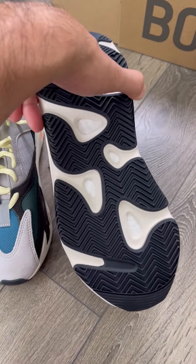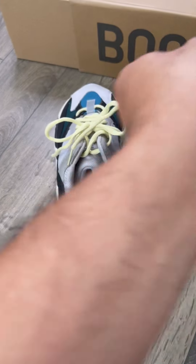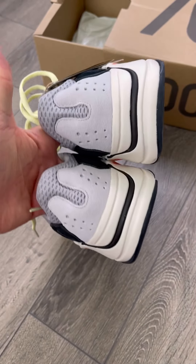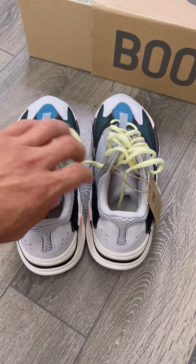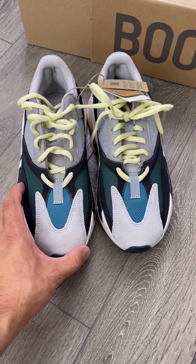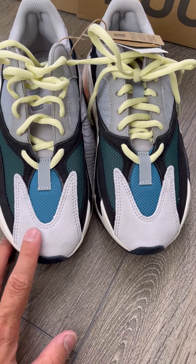I want to see the reflective — I'll just take a picture and show the back heels. A lot of people are asking about the reflective, so I'm going to put the pictures here in the video. The V, I think, is perfectly inline.